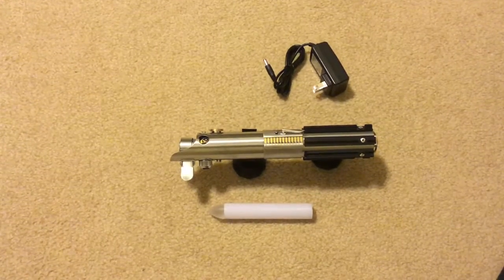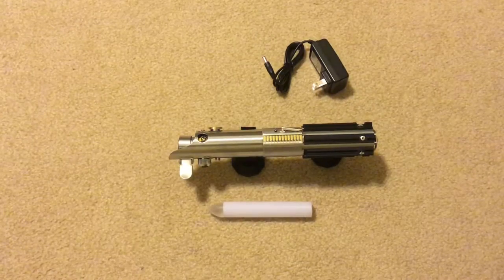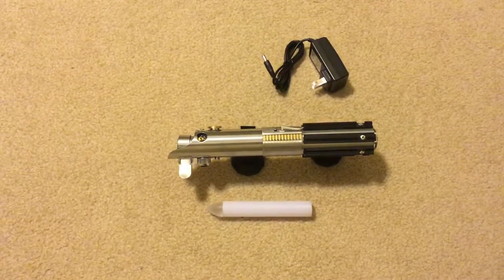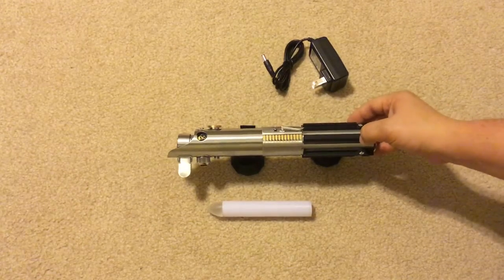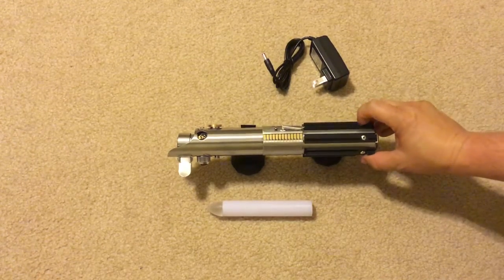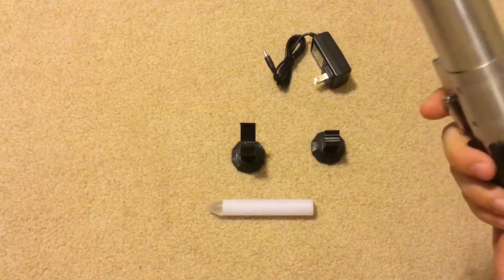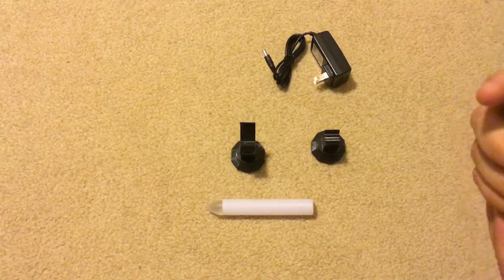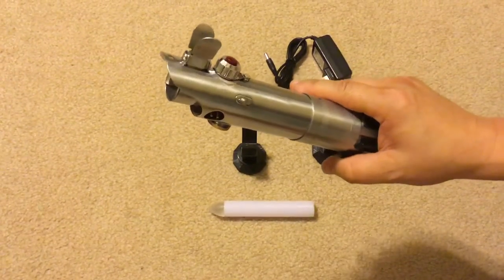Hello Saber Land, this is MK Savers. Can you believe this is going to be Graphlex serial number 23 — the 23rd saber that MK Savers has made. I'm going to go over the features of this Force Awakens saber, this is a Graphlex.